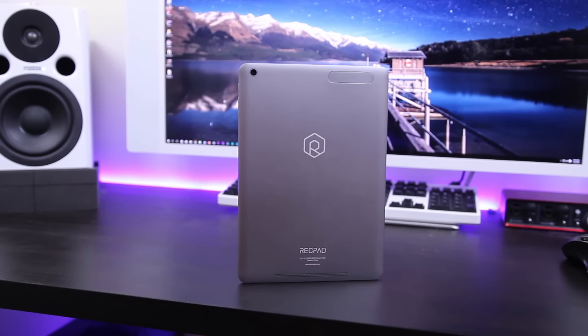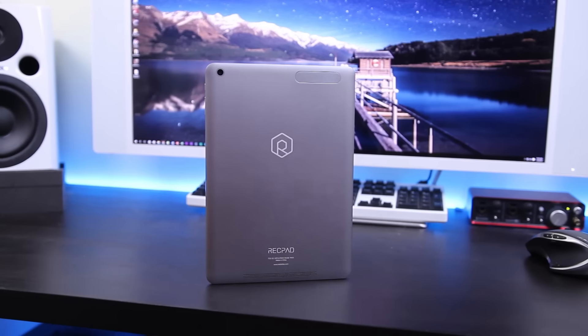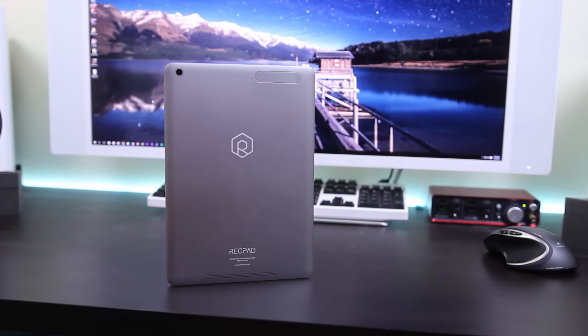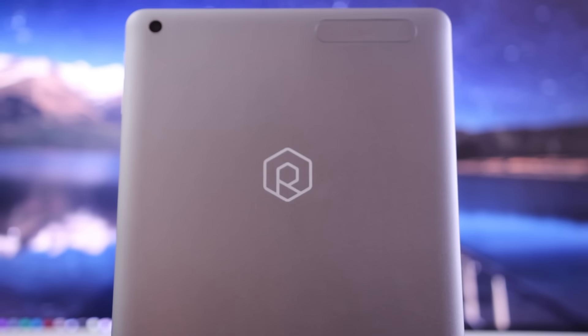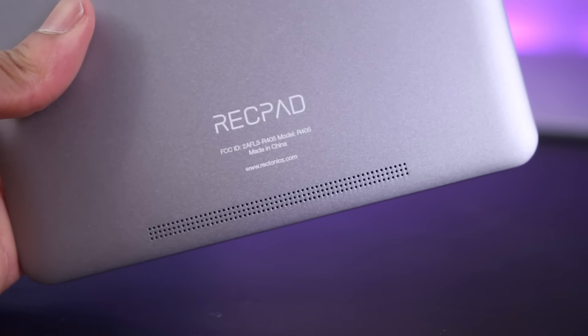There's no getting around it — this looks just like an iPad. Other people thought it was an iPad until they got a little bit closer, and for good reason too. It has almost identical dimensions to the iPad Air 2, except for being just a little bit thicker and a little bit heavier. The most obvious difference is on the back, where you have the Rektronix logo and the Rekpad branding.